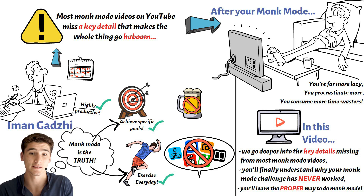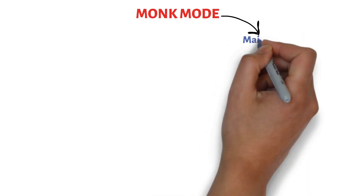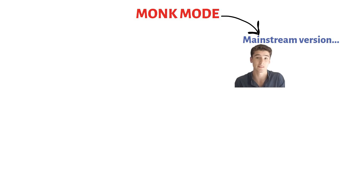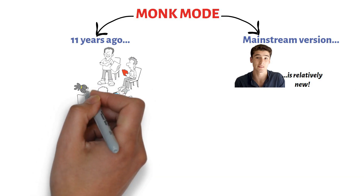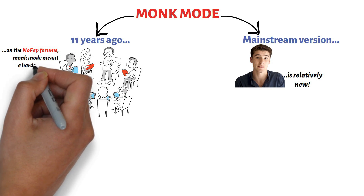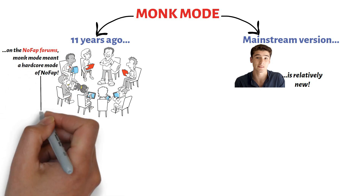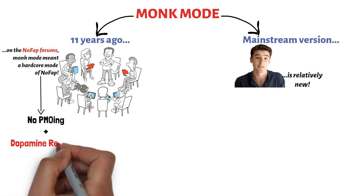We can trace the source of this problem by looking at where the concept of monk mode originated in the first place. You should know that this mainstream version of monk mode is relatively new. I first heard about monk mode 11 years ago on the nofap forums. Guys were loosely using the term to describe a mode of nofap that's pretty hardcore. Back then, monk mode was the mode of nofap where you abstain from PMO-ing but also engage in other dopamine rewiring habits.